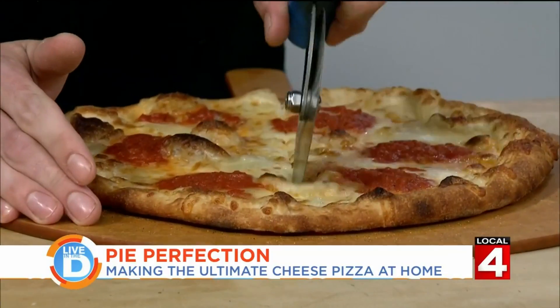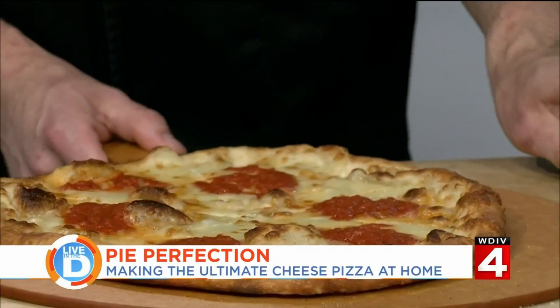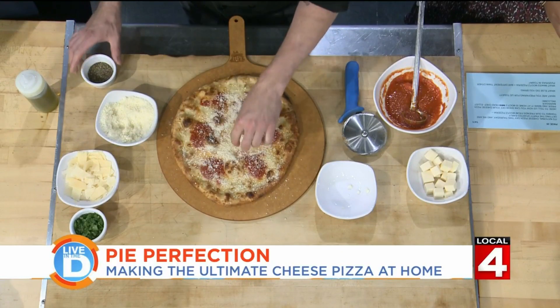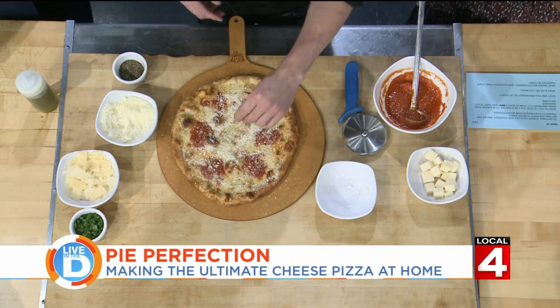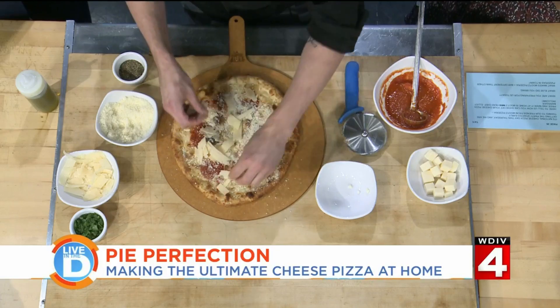Now we'll cut it up. But it's not over yet — we've got to finish her up with some more cheese, naturally. We're going with our pecorino and Romano. A little pepper, believe it or not, just because it gives you a little heat to go along with all the savory flavors we've got going on. And our shaved grana padana — just go to town there.